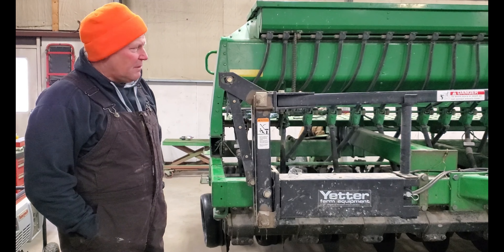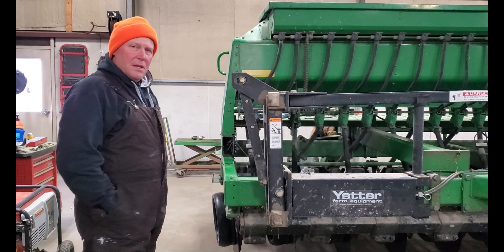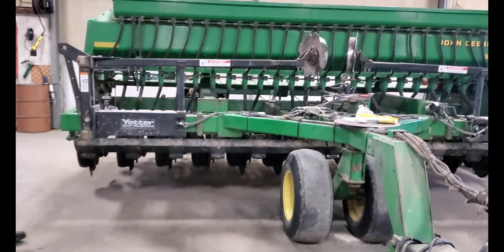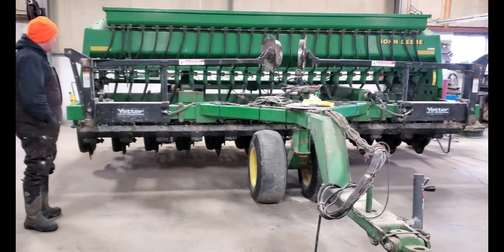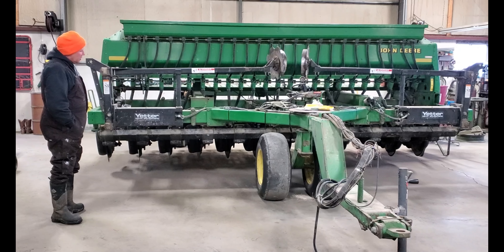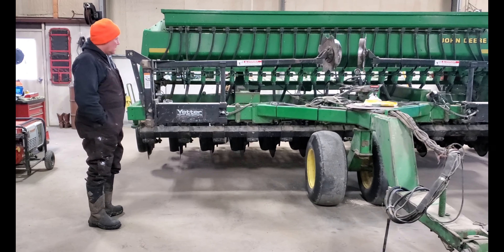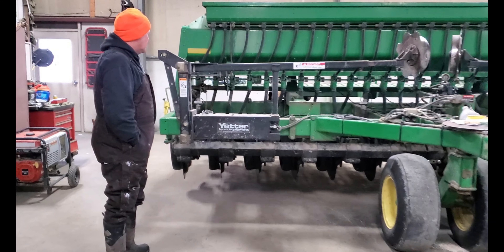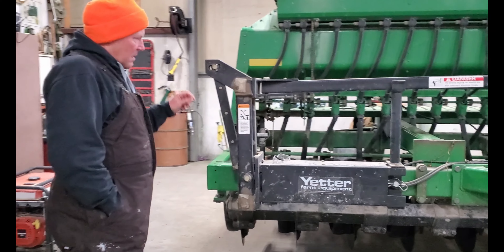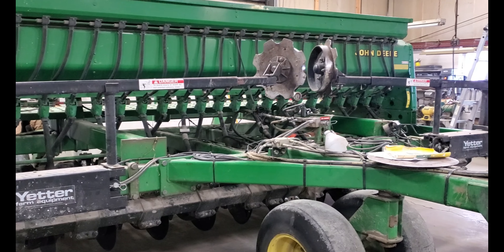It's evening chore time, and before we go do our evening feeding I just wanted to show you our finished product. The drill restoration and rebuild is complete — we have totally gone through each individual unit on this machine with new bushings, new bearings, new gauge wheel tires, new seed firming wheels. There's not much that we did not do, so it should last a long time.